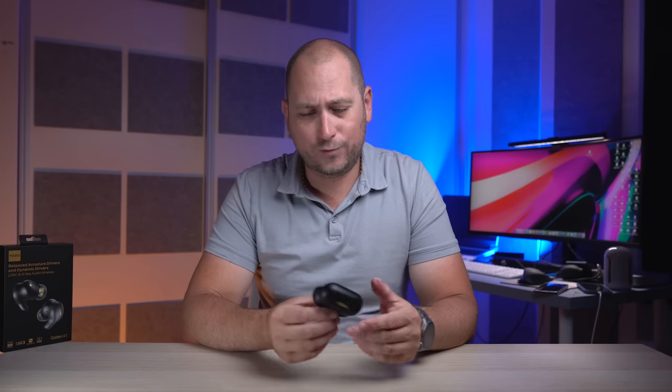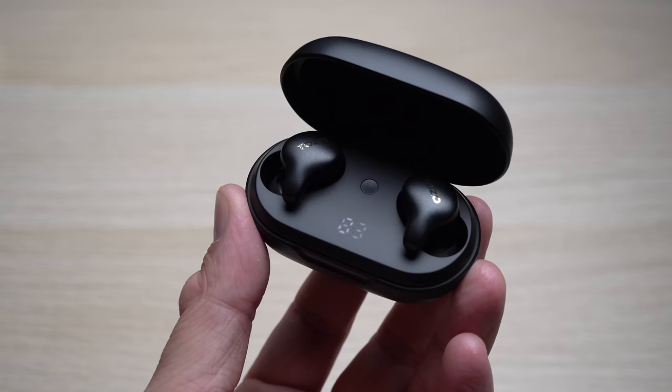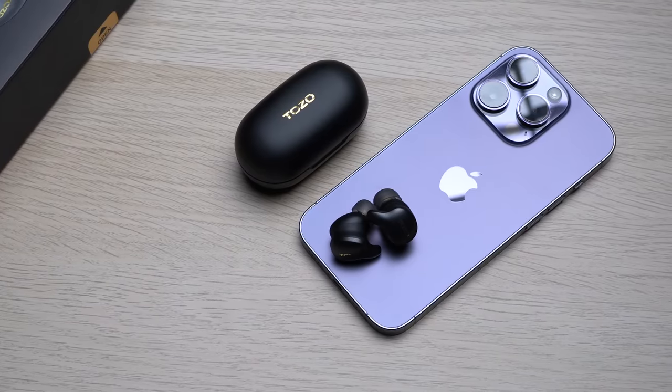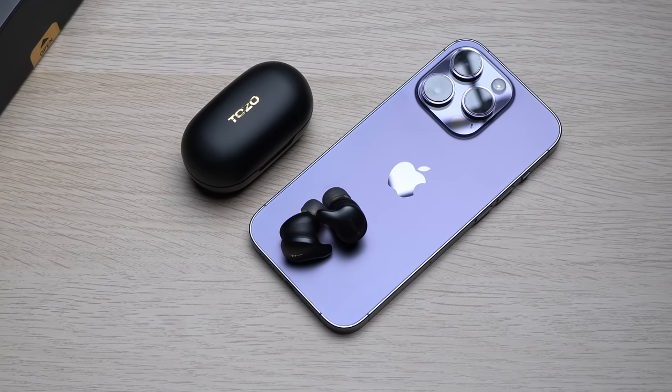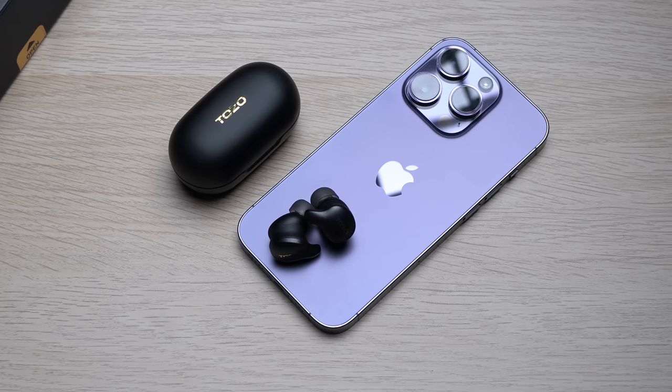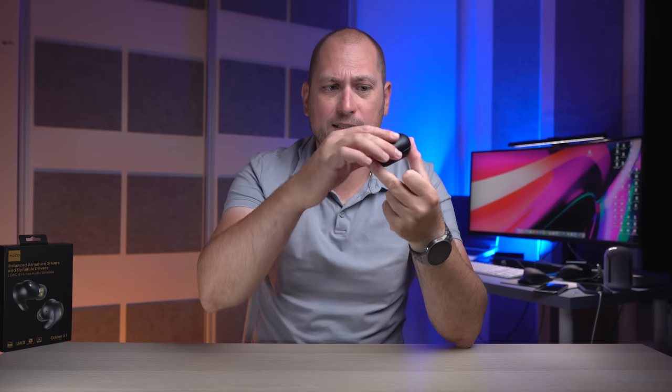For battery life, you can get up to 28 hours of listening time between the charging case and the actual earbuds. On the earbuds themselves, listening at about 50% volume gives you up to eight hours. In total you get about 28 hours, so no matter how much you listen to music in one day you're not going to use up the entire battery — really good battery life.